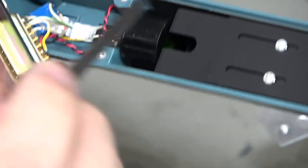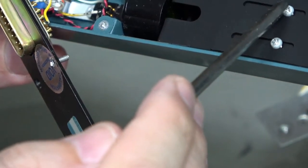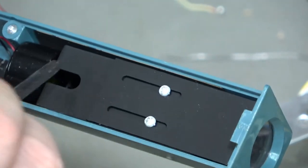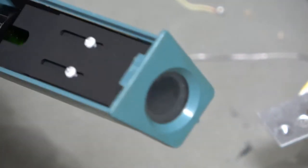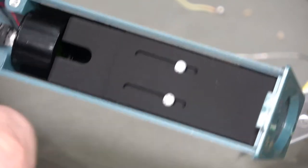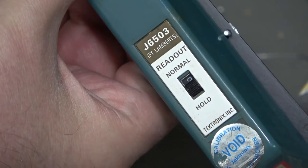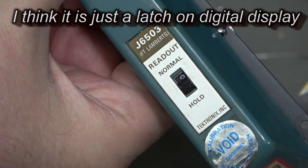That's your lot - there's nothing else in there. We've got a lens in the front end and a focal adjustment, so we can slide this assembly backwards and forwards to focus the photodiode. That's all she wrote - there are no electronics in there. The slide switch is not an on/off - it's actually a hold button, so it's essentially just signalling through the cable.